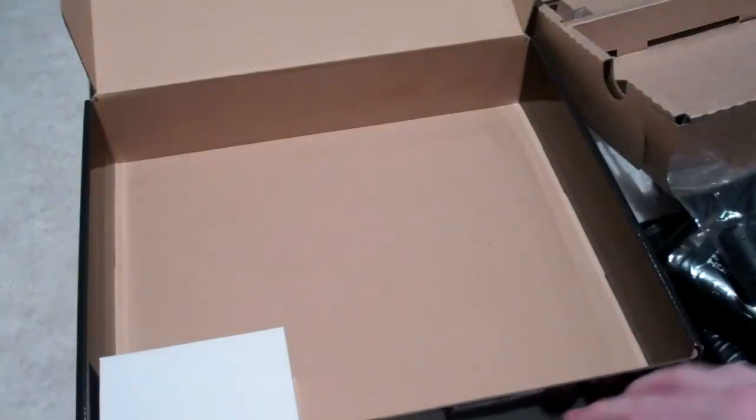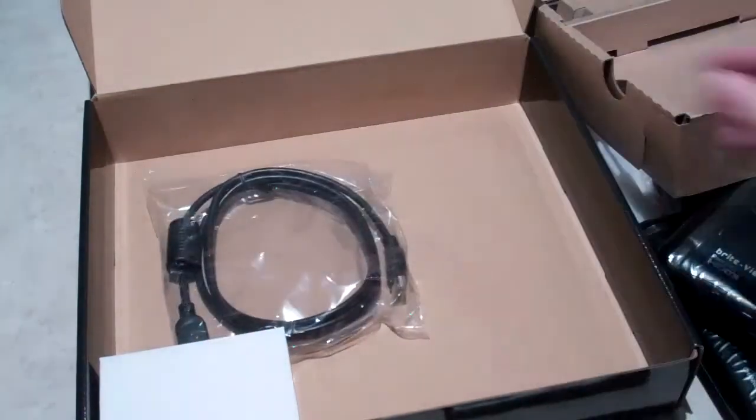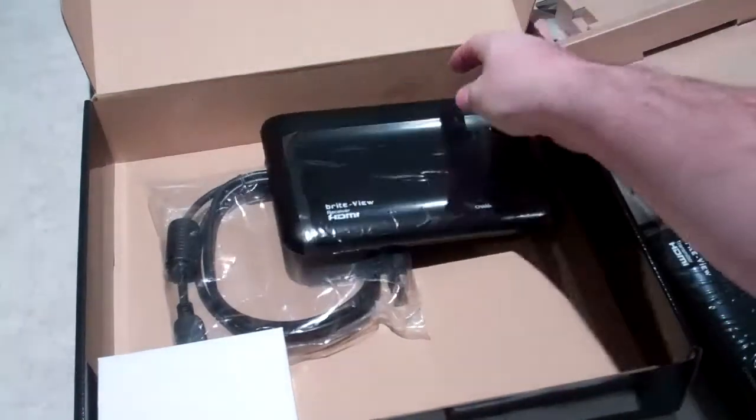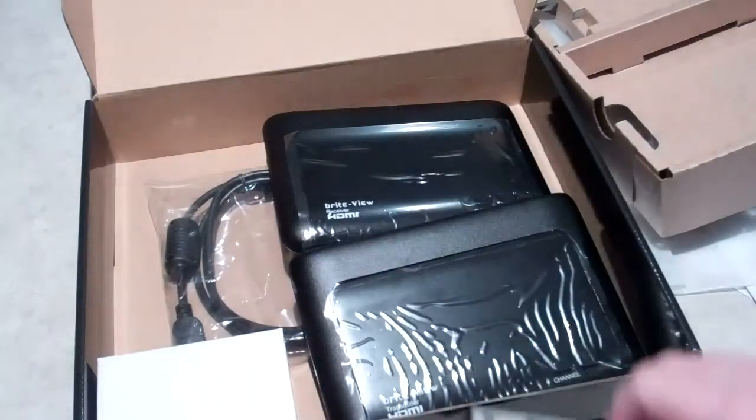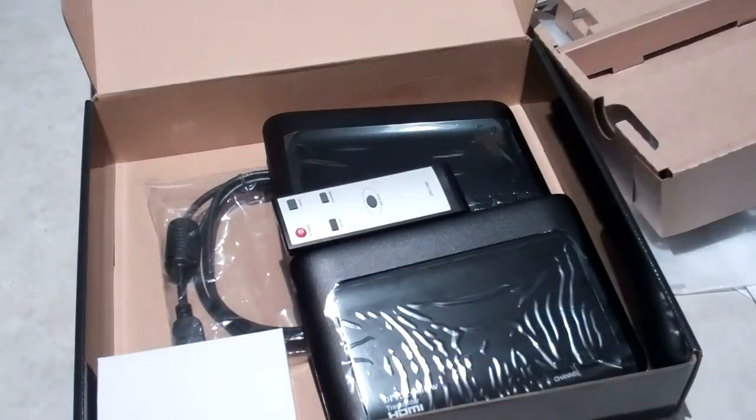That's pretty much everything that's in the box. You've got your HDMI cable, your receiver and transmitter, your two power adapters, and your remote. What you'll see next is it set up, and we'll have a look and see how it works.